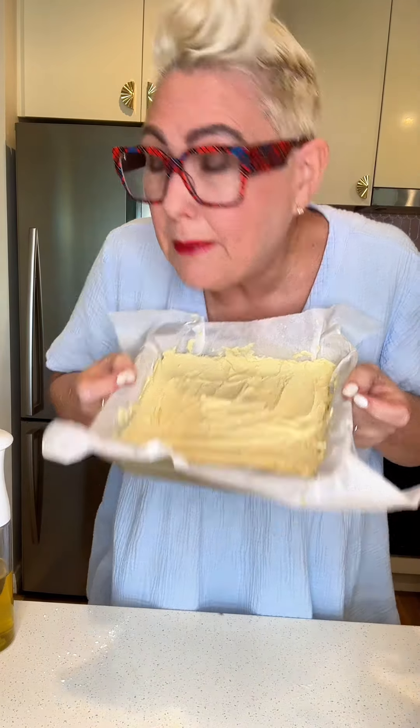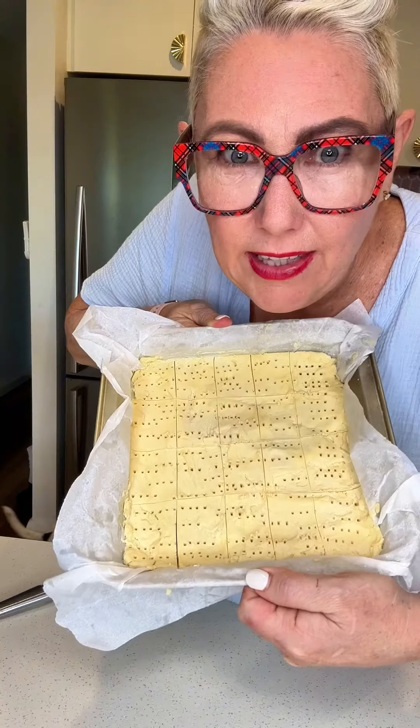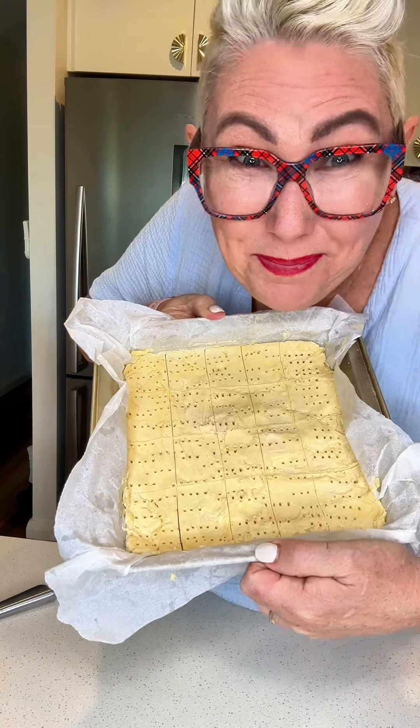Pop it in the freezer for 15 minutes. Cut it into the shapes that you want, then put it in the oven for about 40 minutes at 150 degrees.